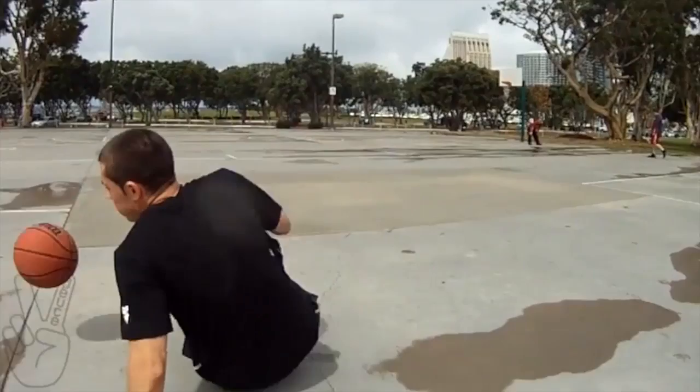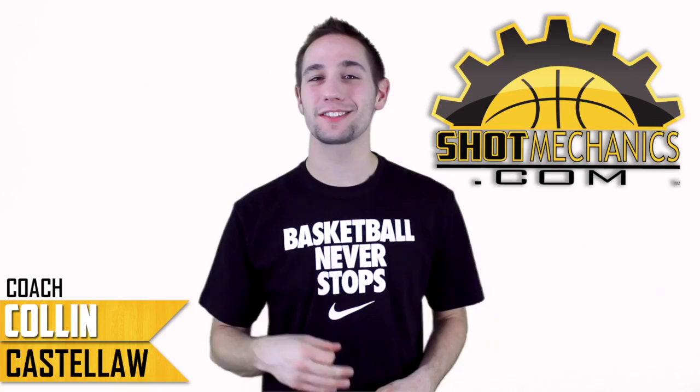Hi, I'm Coach Colin Castello with ShotMechanics.com and this is the Chris Paul Sham God Counter.